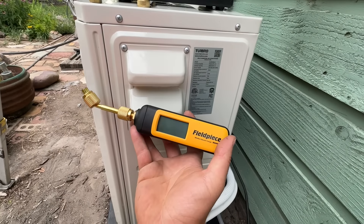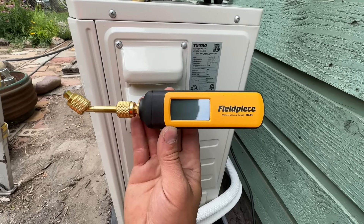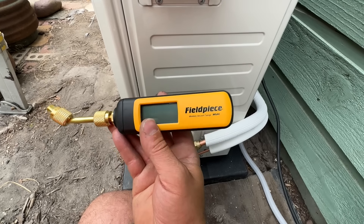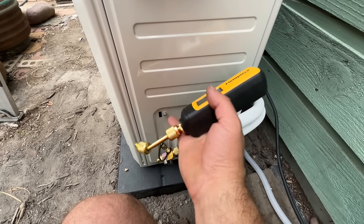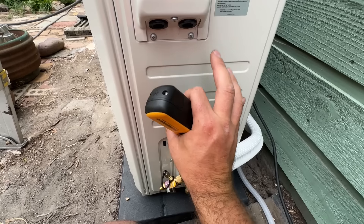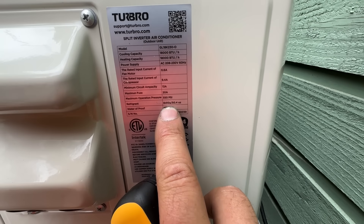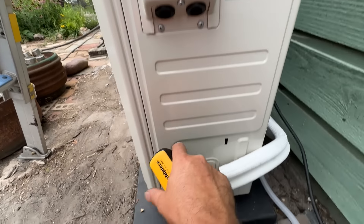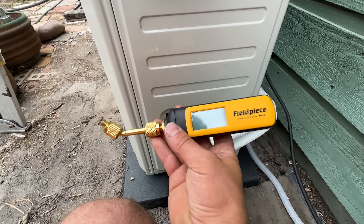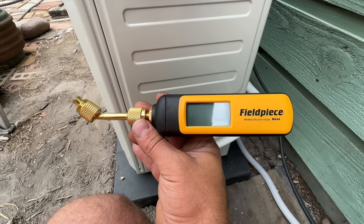Now that our core is out, we'll attach our Schrader core tool and then put on our micron gauge. Even as a DIYer, I highly recommend one of these — you can get them for less than $200. This basically replaces having to do a pressure test with nitrogen. What we're after is getting down to 500 microns, meaning we're pulling all the moisture out of the line set. This is how we monitor how dry the system is before letting refrigerant into the lines. These condensers come pre-charged — this one says 410A, 50 ounces — so we're just getting air out of the line set before opening the valves.